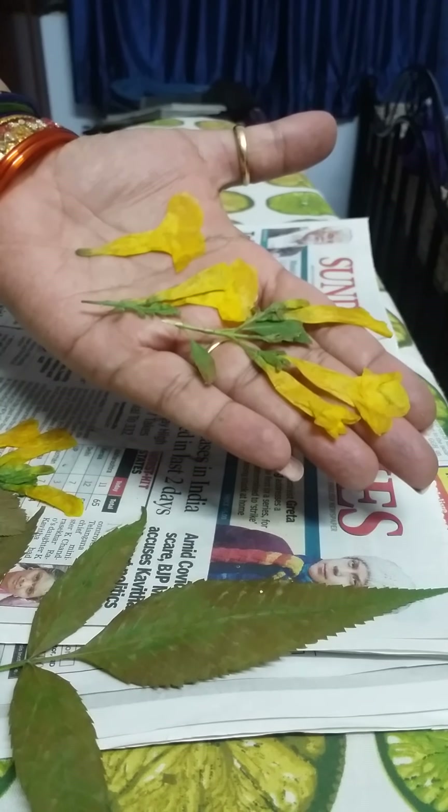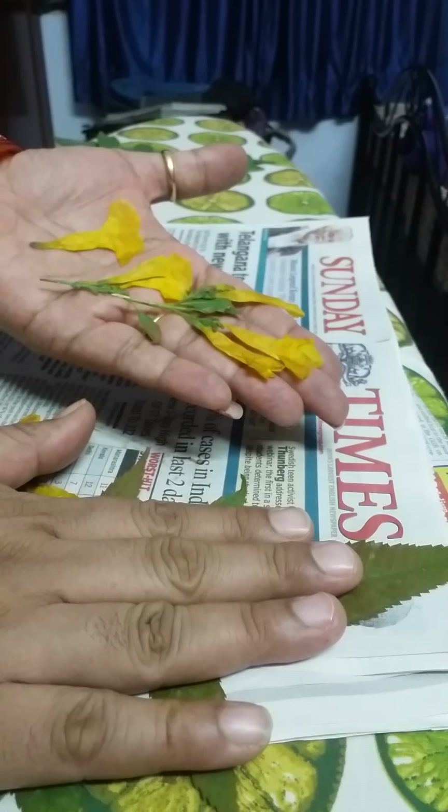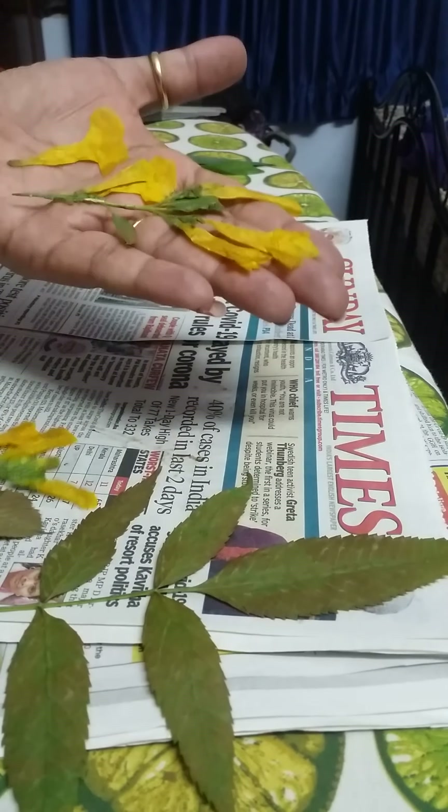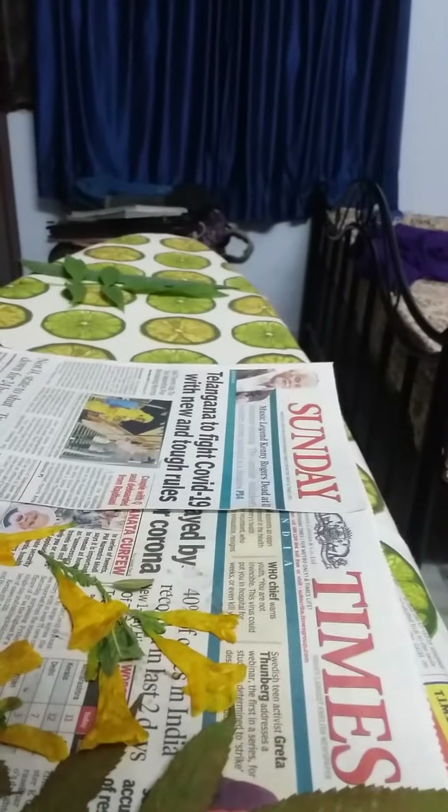This is how we can press leaves and flowers with an iron if you want it instantly. Thank you!